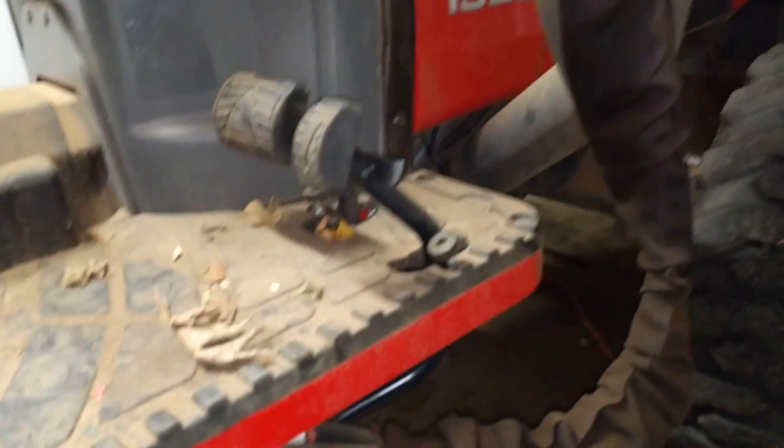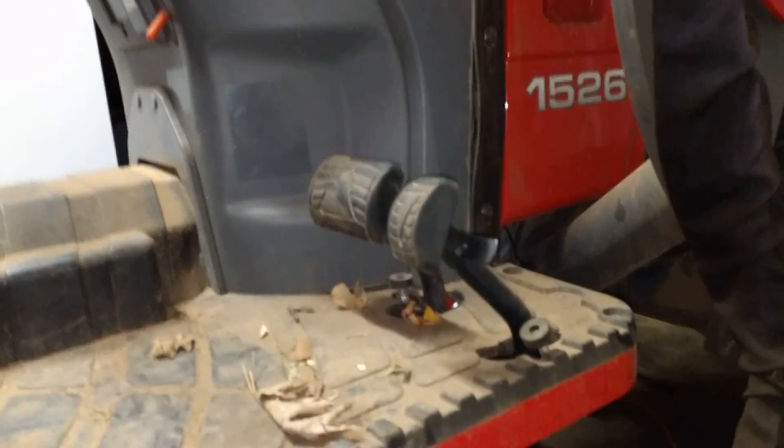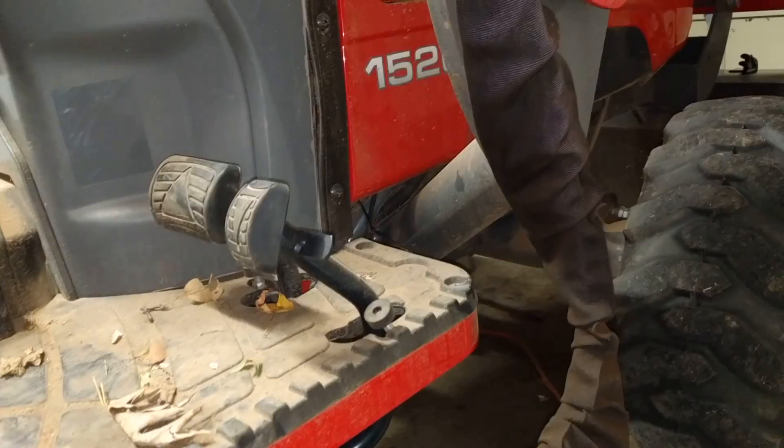There's a return spring I found underneath the tractor, and also an additional zerk fitting I wasn't aware of. I greased it up and it didn't really help. The tractor was serviced right before I bought it a month ago, so I'm assuming they greased that and it's probably okay.